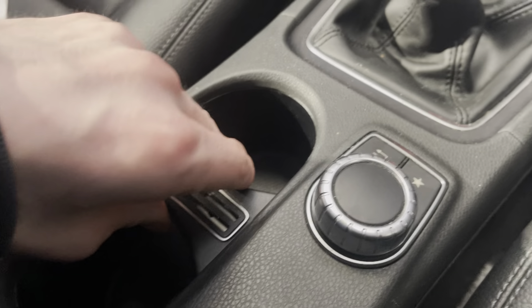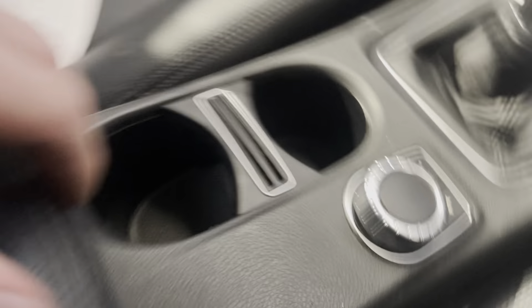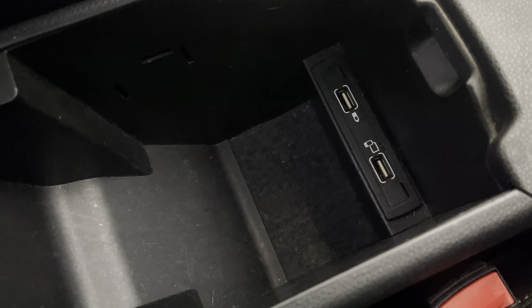You've got two ball drinks holders here — you can open that to make it into a bit more storage space if you want. Open this up and there's more storage space and USB ports right there.